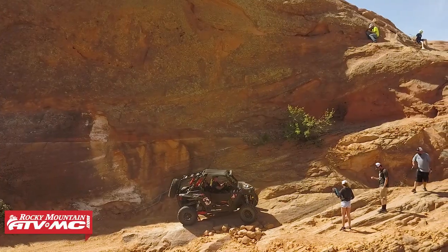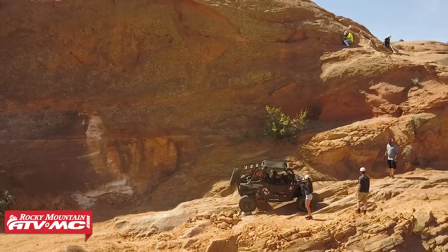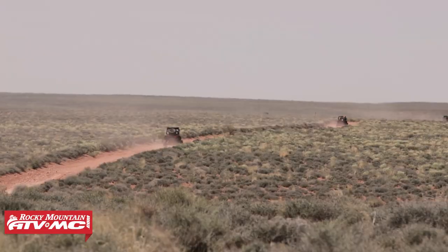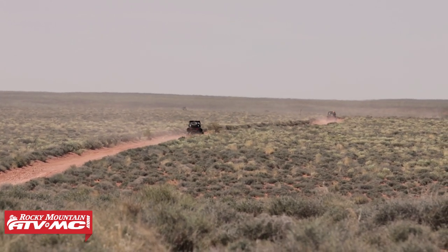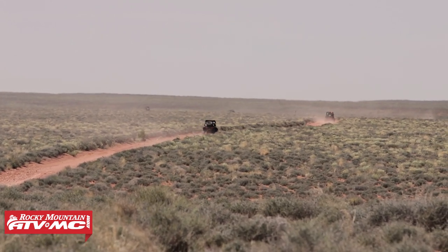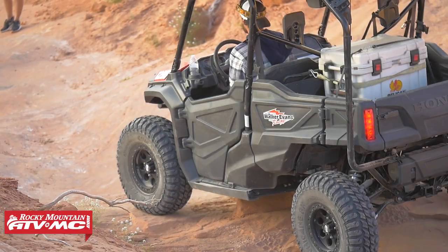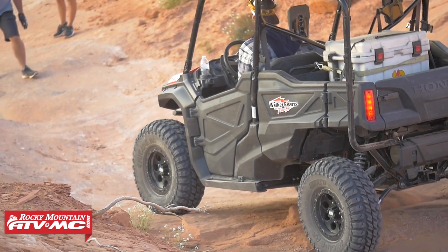Don't hesitate to pull out a spotting rope in this section. Once on top of the Gray Mesa, the trail transforms to wide-open dirt roads with beautiful scenery in every direction — the transition is a bit surprising. Check out the San Juan River Overlook; it's absolutely stunning. As we start coming down off the mesa, we take our route northwest towards the Rincon, where the flat, wide, open surroundings begin to transform into large slick rock canyons.